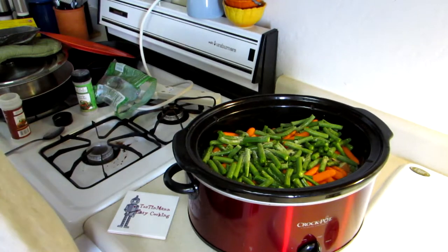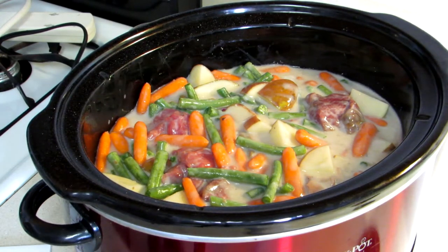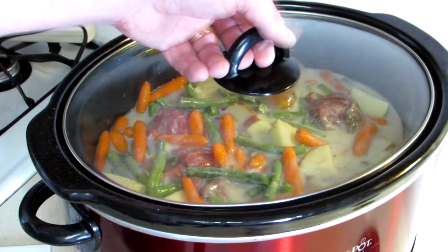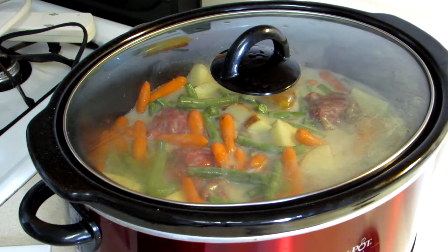I'm just going to mix all that up and then we'll get the lid on there. That looks good — everything all mixed together. I didn't put any salt and pepper in; I'll taste it at the end and add that then. I'm going to turn this to high — it'll probably take three or four hours. If you're going to work or school and you'll be gone all day, then probably just put it on low. Today is Sunday and I'm going to watch a football game this afternoon, so I'll have something to eat later.